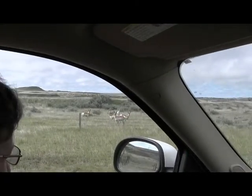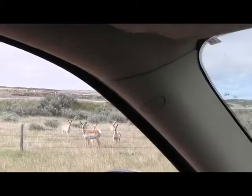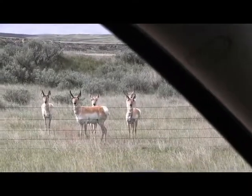Hi everybody. It's day two of our expedition and on the way in we stopped to check out this little herd of whitetail antelope. They seemed pretty curious about us so we stopped to say hi.